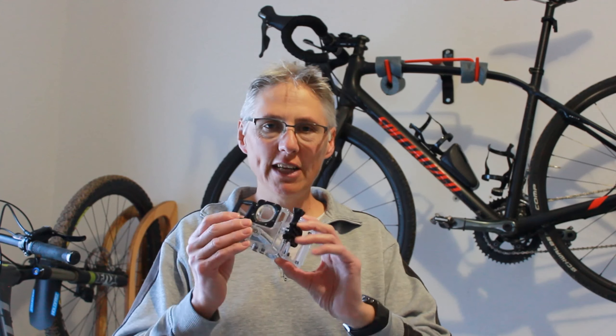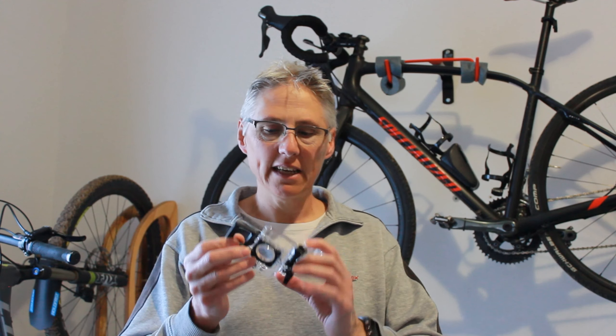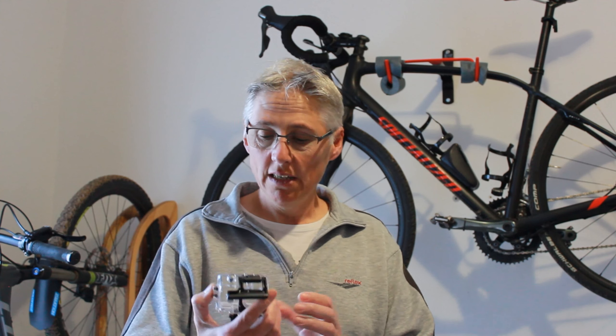I haven't yet tried the waterproof casing — it looks of reasonable quality, very similar to a GoPro waterproof housing, but I may test this out in the future. The recording time of the camera is 33 minutes, and to recharge the battery takes one hour and nine minutes.